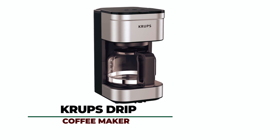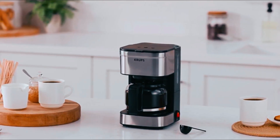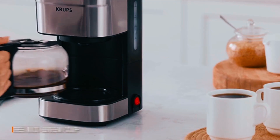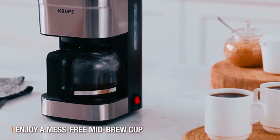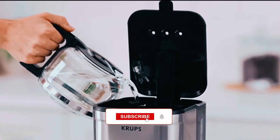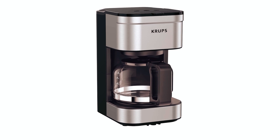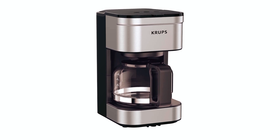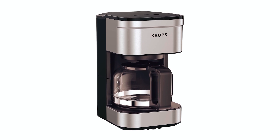At number 4, we have the Krups Simply Brew Stainless Steel Drip Coffee Maker. Enjoy the rich, full-flavored coffee you love, or deliciously fruity flavored teas using this efficient Krups Coffee Maker. The carafe at the back has a large handle and a drip-free spout for neat pouring. Made from glass with a stainless steel decoration on the outside, it holds up to 5 cups and will keep it all tasting hot with a lovely aroma for up to 30 minutes.